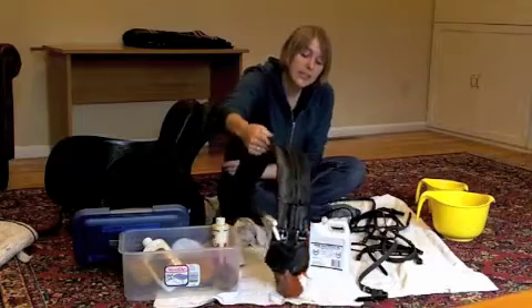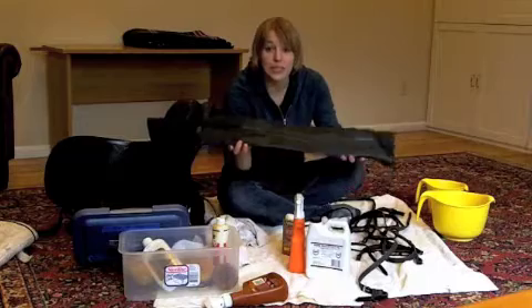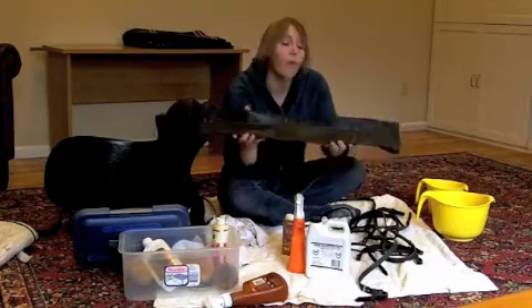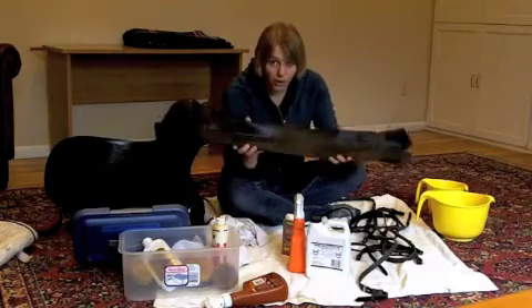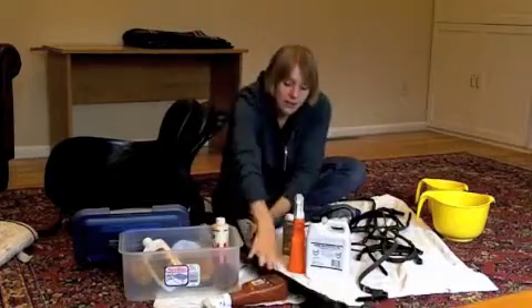The last thing is the girth, which goes around the horse's belly and gets really dirty. This is the only place where you would use a little bit more water to help dissolve that dirt, but make sure you wipe off all of that water as soon as you use it. So let's get going — got to get all this stuff cleaned!